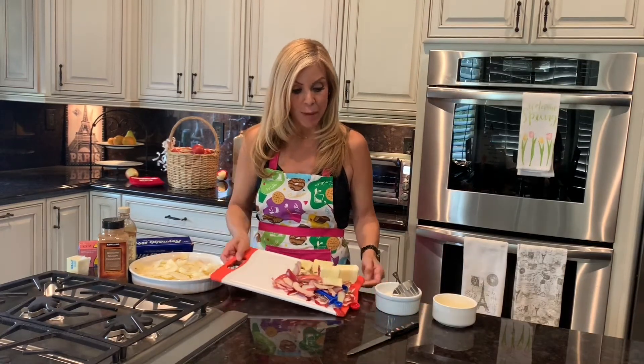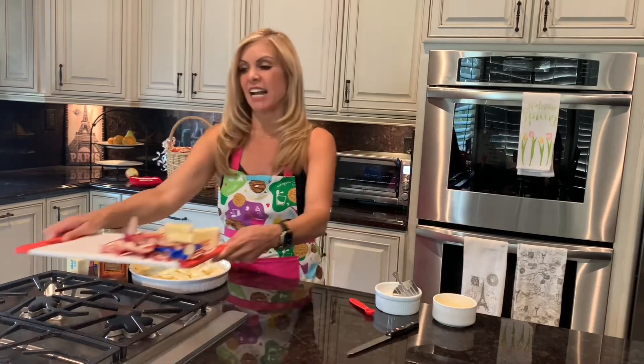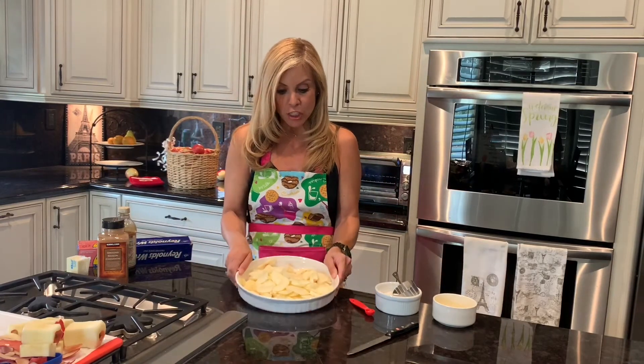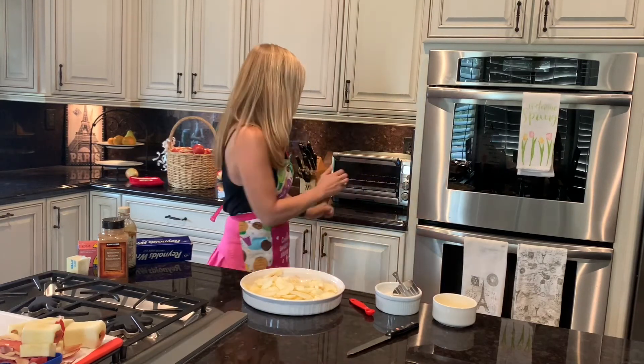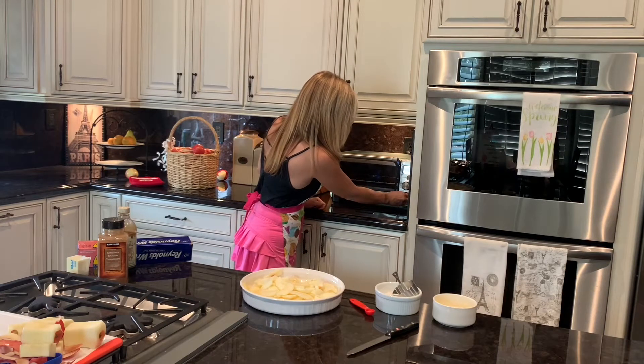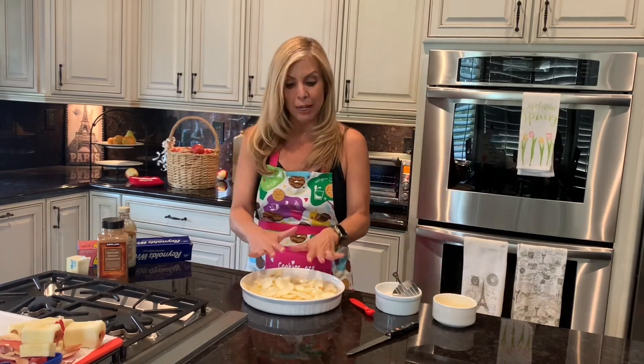So boys and girls, look at this — I peeled all of my apples. I have my peels and I'm going to put those to the side because I'm not going to be using that. Look at all of my apples — they're peeled and sliced so ever thinly. Look at how thin they are, super thin. Boys and girls, don't forget that you're going to want to preheat your oven to 350. We're going to turn the oven on so that it's on and ready to go.